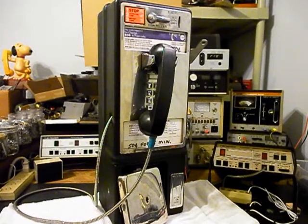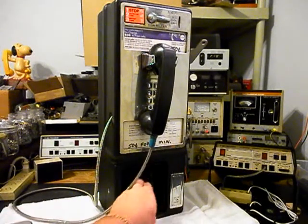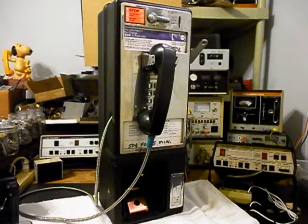Today I want to show you a really cool single slot payphone. This is Dan's equipment from Wisconsin and we're going to be doing a conversion on this telephone so that he can use it for home use. He does have his keys and we also have a cash box in this unit. So we're going to go ahead and show you the inside of this telephone, so we'll open it up and give you a look at the inside.